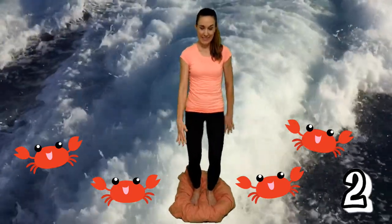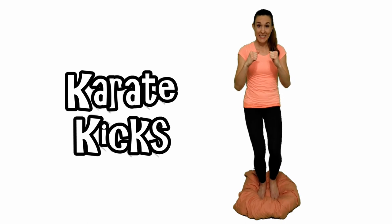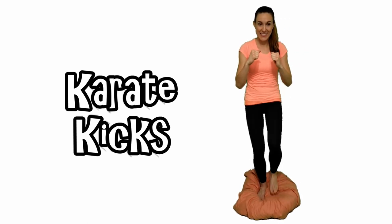Let's go! Karate kicks. Ready? Go! Let's go!